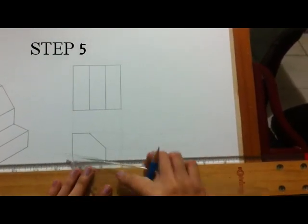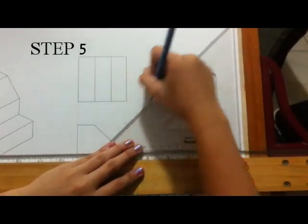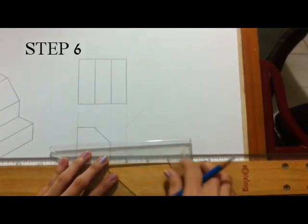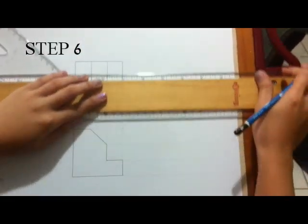Draw a 45 degree projector off of the upper right corner of the box that encloses the front view. From the top view, draw projectors over the 45 degree line and down in order to create the boundaries of the right side view.